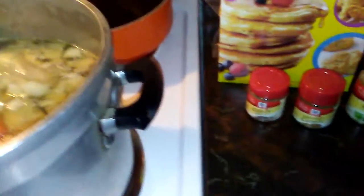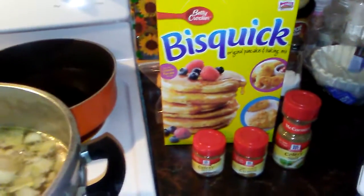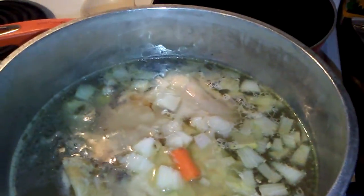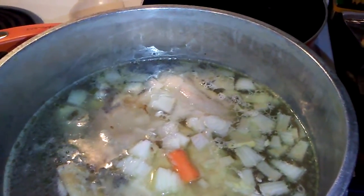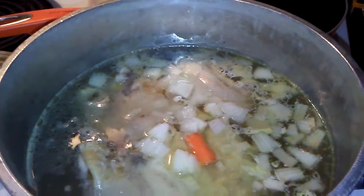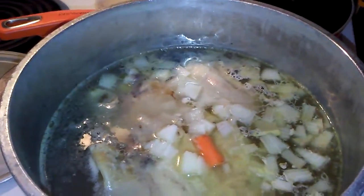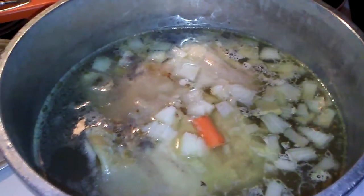Hello everybody, it's me Susan! I'm gonna make some chicken and dumplings and show you what I'm doing. I don't normally use chicken thighs, but this time I decided to add some different flavors. I've been using skinless chicken breast with chicken bouillon cubes and broth, but today I'm using chicken thighs. I already chopped up some onions and put a little bit of carrot in there.